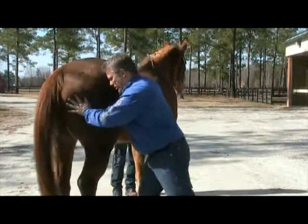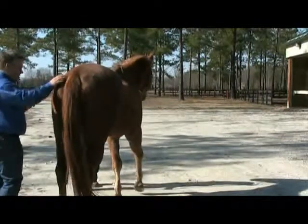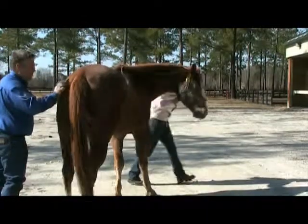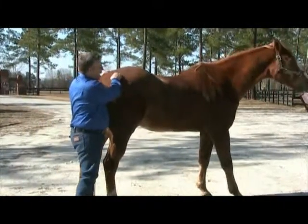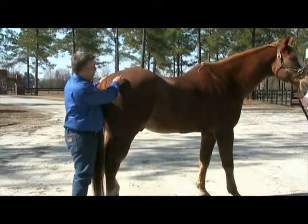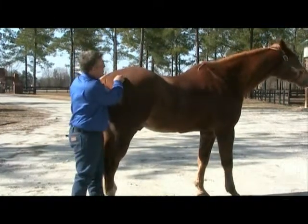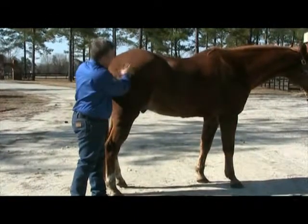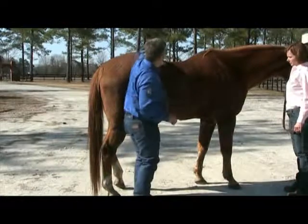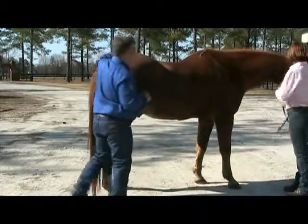The other thing we're going to do is turn sideways to the camera. We can ask him to collect. Notice I'm standing beside the horse — when we ask him to collect, he should respond by bringing his rump under and arching his back up.